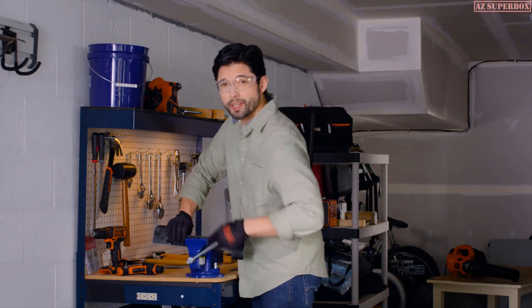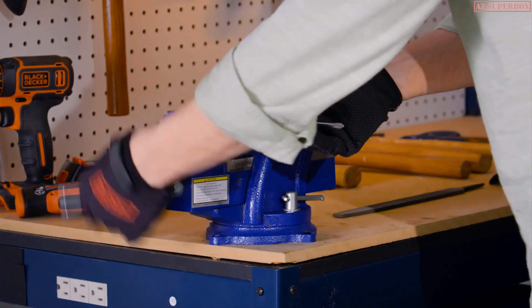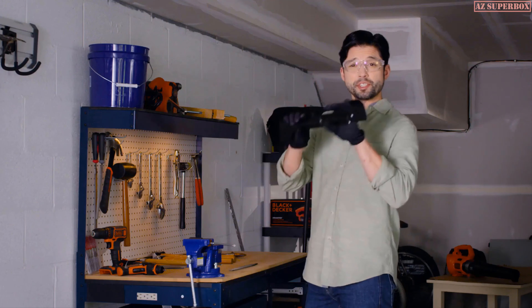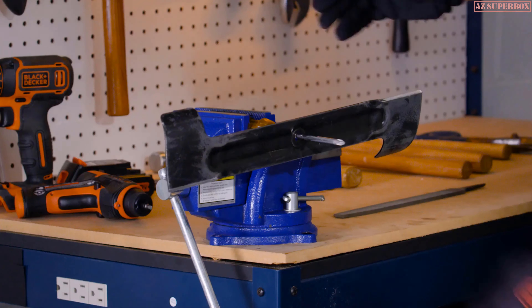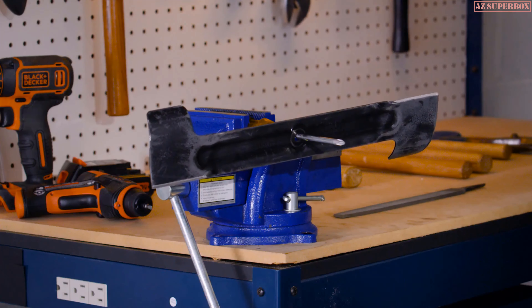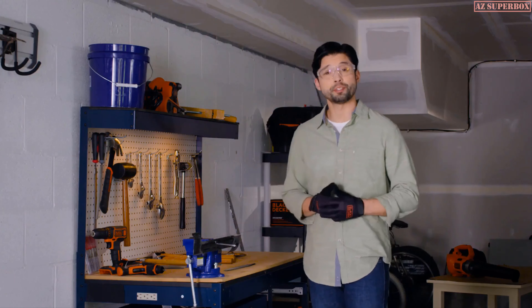Once you've sharpened the blade, it's important to check its balance. Clamp a screwdriver horizontally in a vise. Then, place the center hole of the blade over the shank. If either end rotates downward, file more material from that end. When neither end drops, that means the blade is balanced.